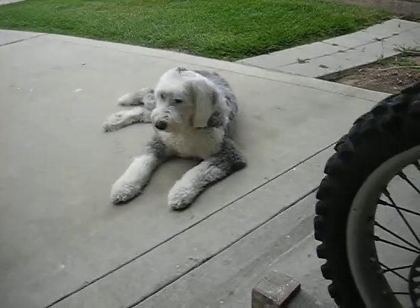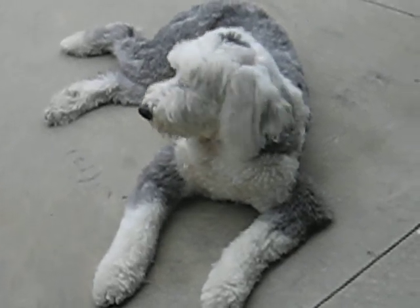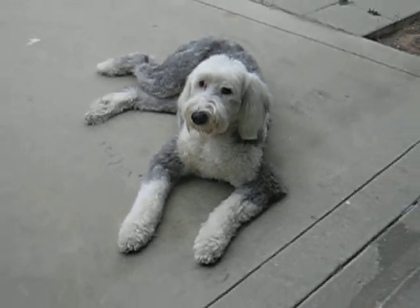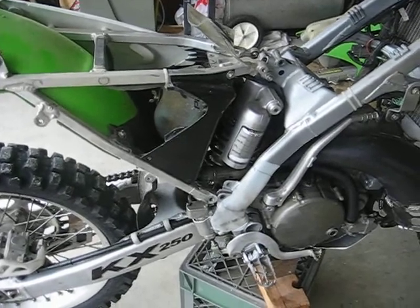By the way, this is Maddie — Teen Squirrel's mascot. Maddie the Wonder Dog. Isn't she great? Say hello, Maddie. Okay, signing out. Back onto the bike. Next time you'll see me with my shock in my hand — we'll go from there.